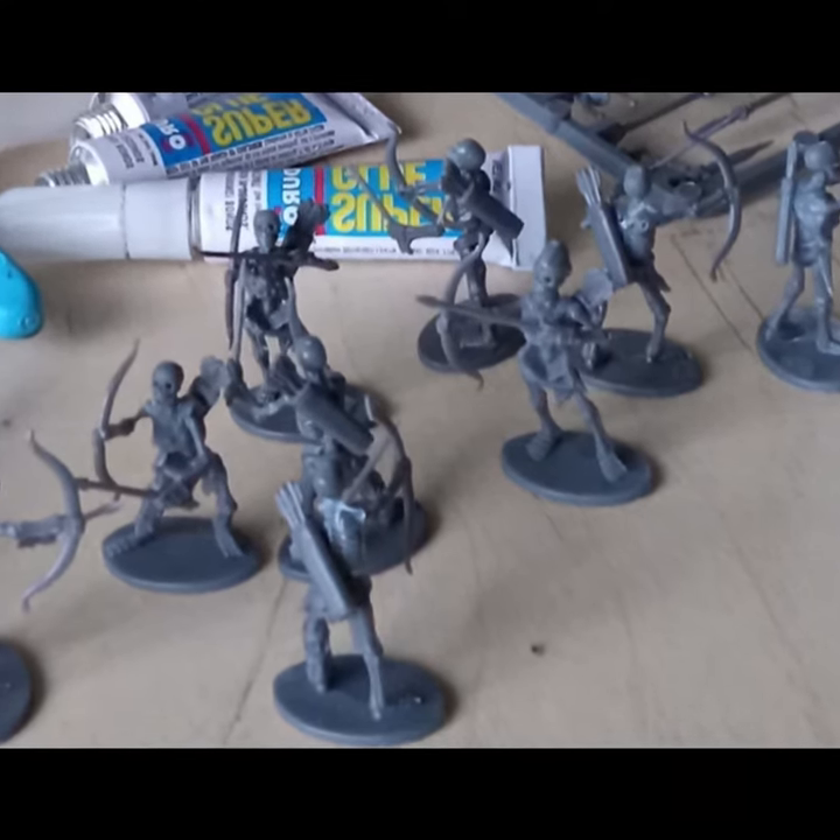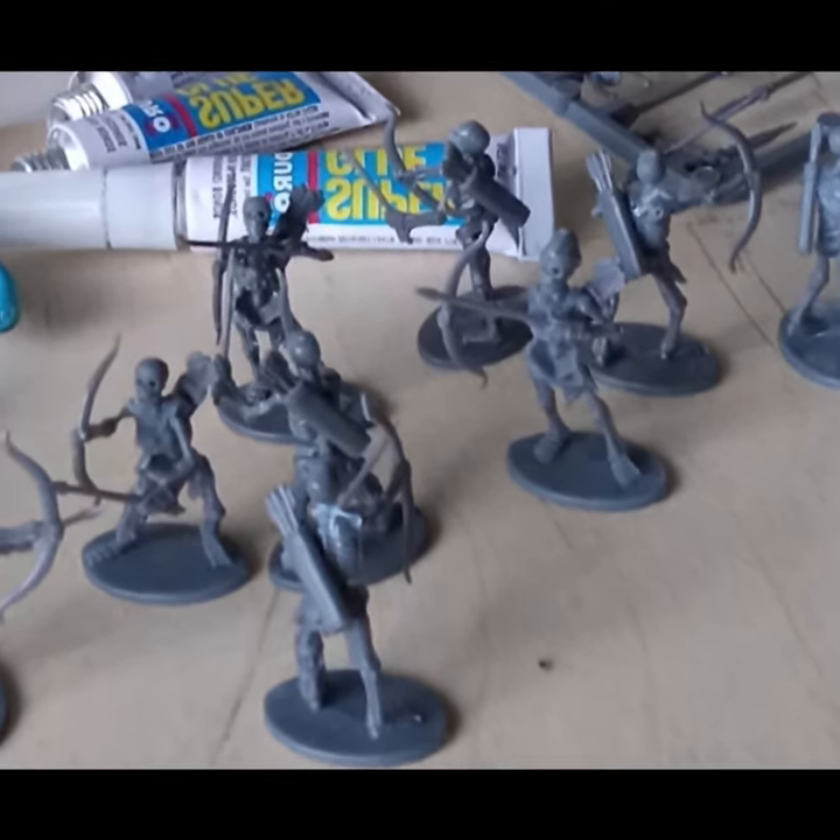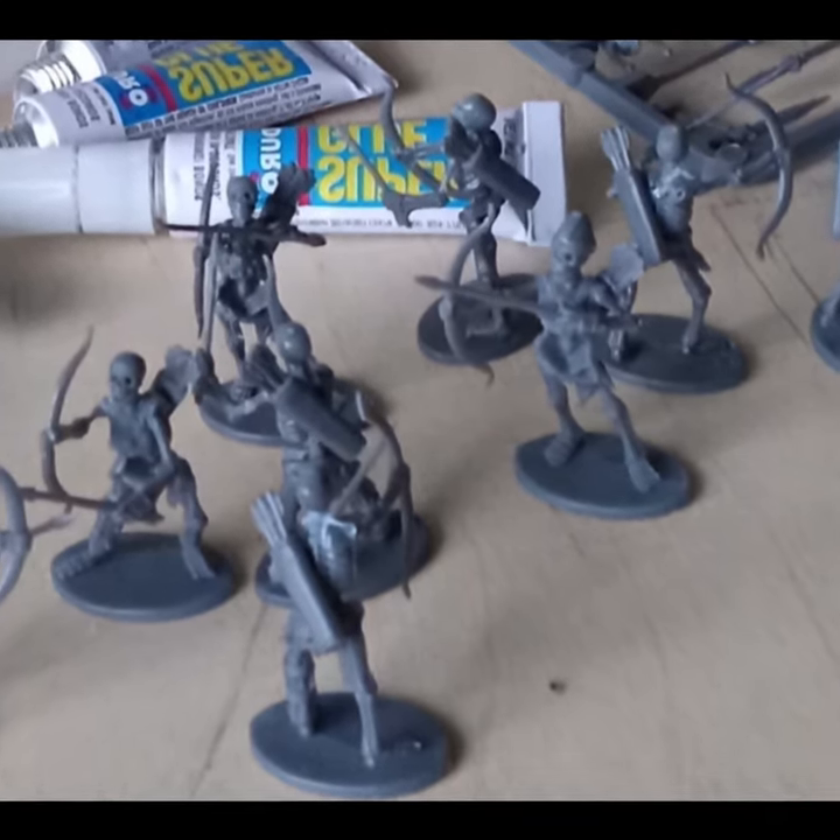Next up I will finish assembling these skeletons and then will paint them for the challenge. There will be 18 of them. After that I will have to find another project.